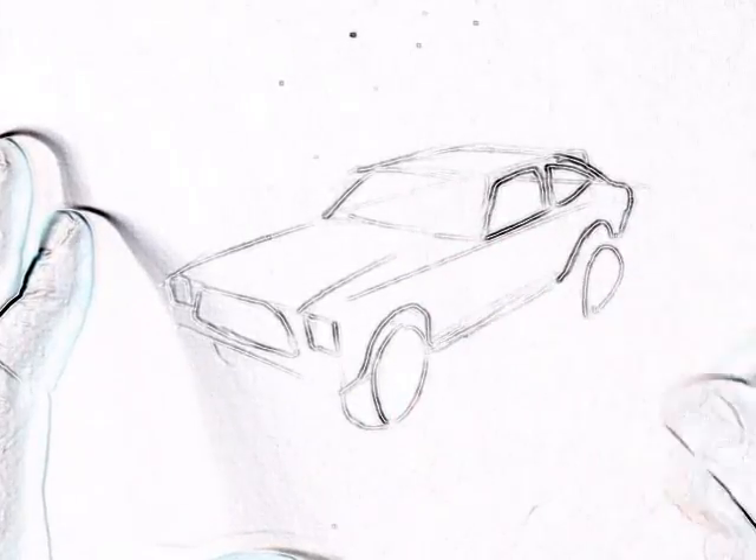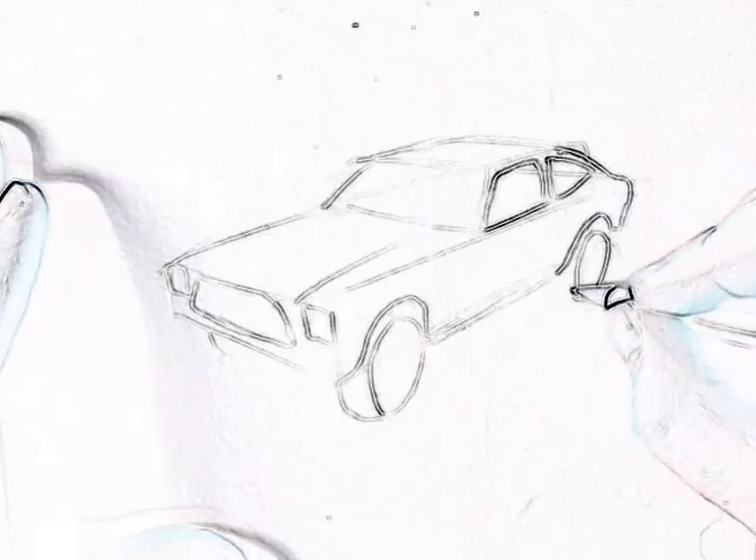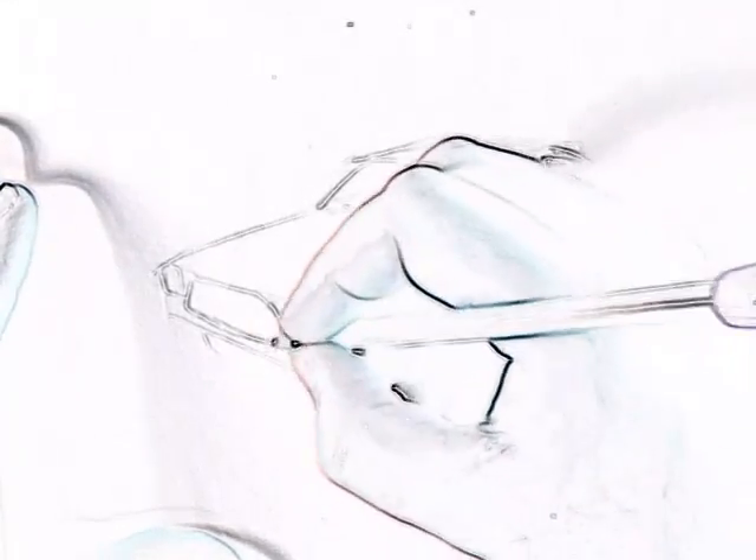Now that I've got the body in working position — wheel shape. Now the rear wheel. Let's do the front bumper.